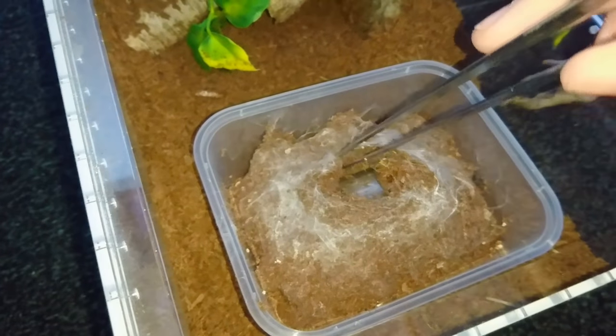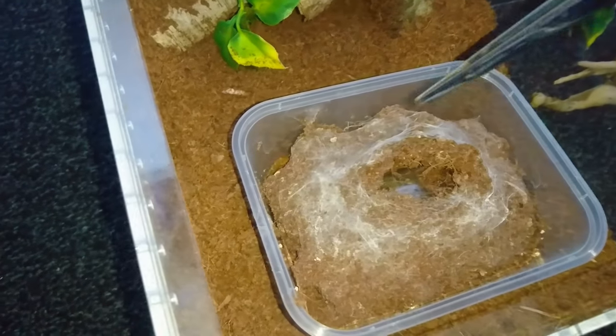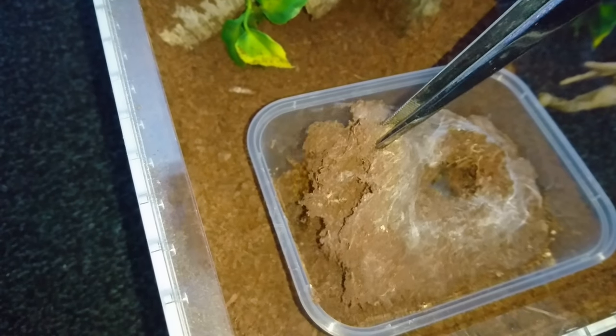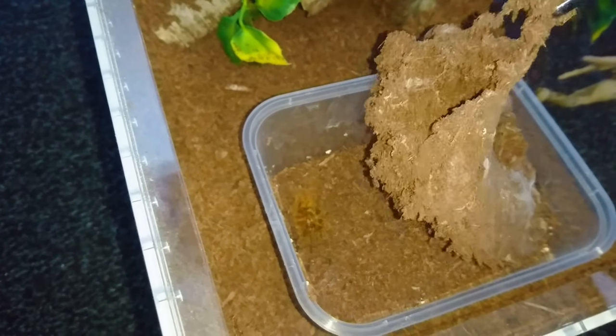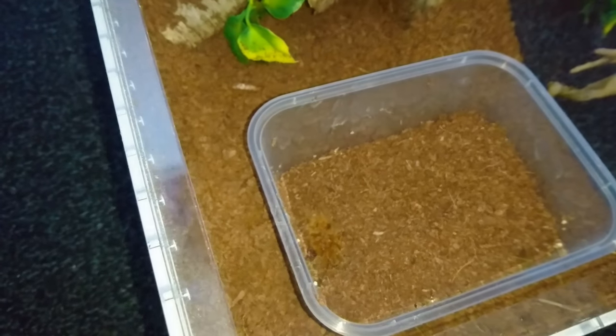I'm going to very carefully — and there it is, I can actually see it already just down here. I'll take the silk out and put that on the lid, and you can see the spider just here.